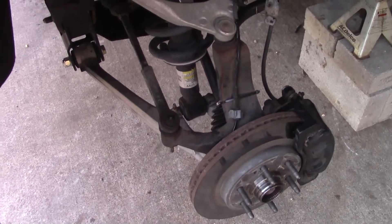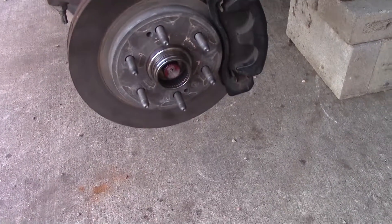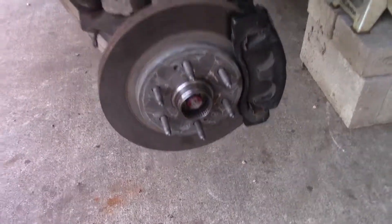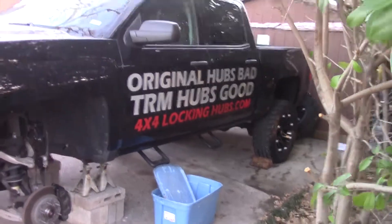So there you go, we're looking at it. It's real simple — you're just replacing the bearing hub and slipping our little lockers on, and we're good to go. Wrapping up this project.